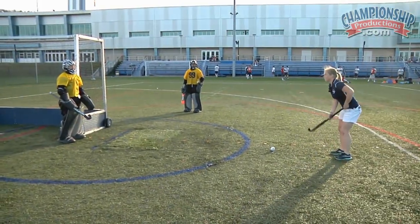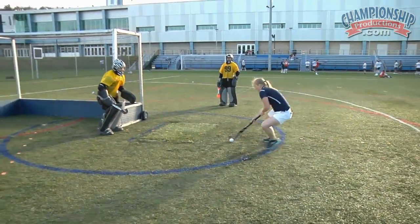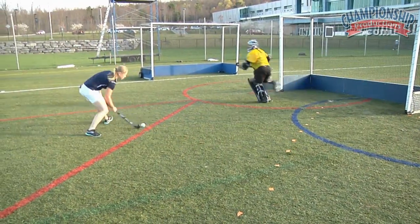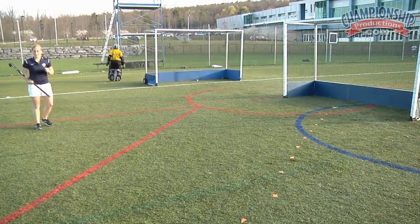Now, let's say you get beat this time. Come up — pull early. And now you are getting up and recovering to your far cage.